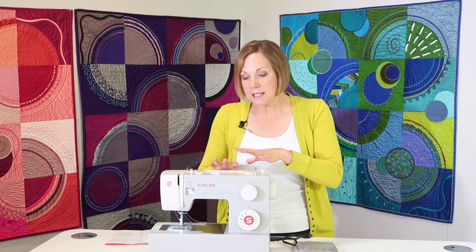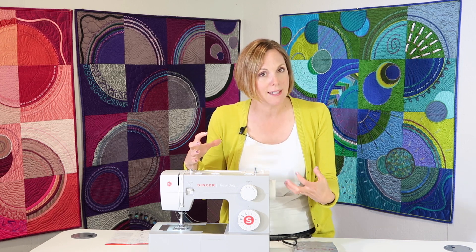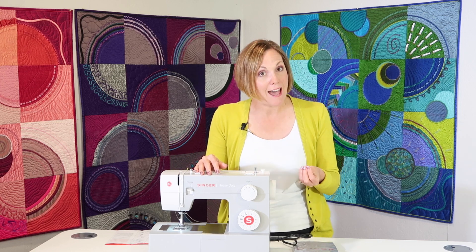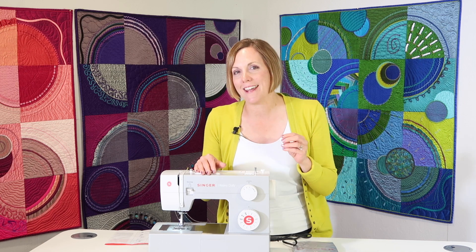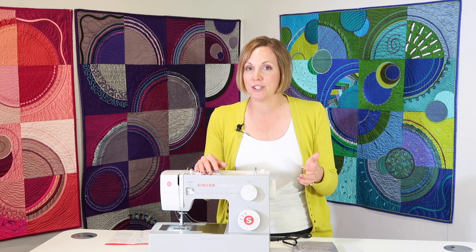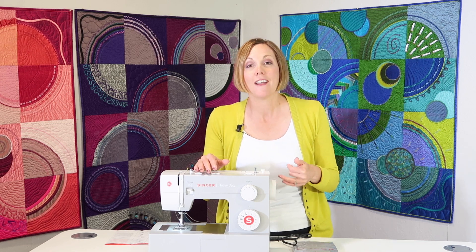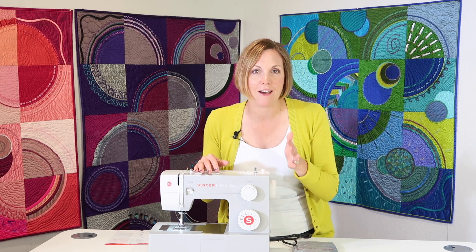The heavy dutiness refers to the part inside the machine — a metal kind of skeleton that everything is attached to. This machine is fast: it is 1,100 stitches per minute, and when you see me sew on it, you're going to notice it's a fast machine — a lot of times faster than many of the machines we have in the store. If you're looking for speed, this would be a machine to take a look at.